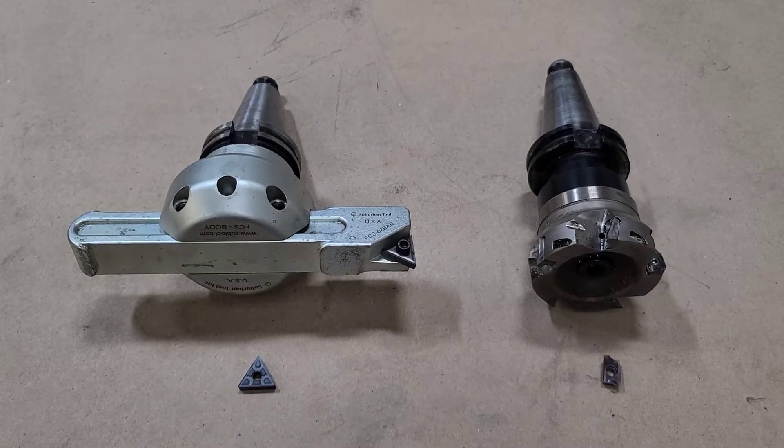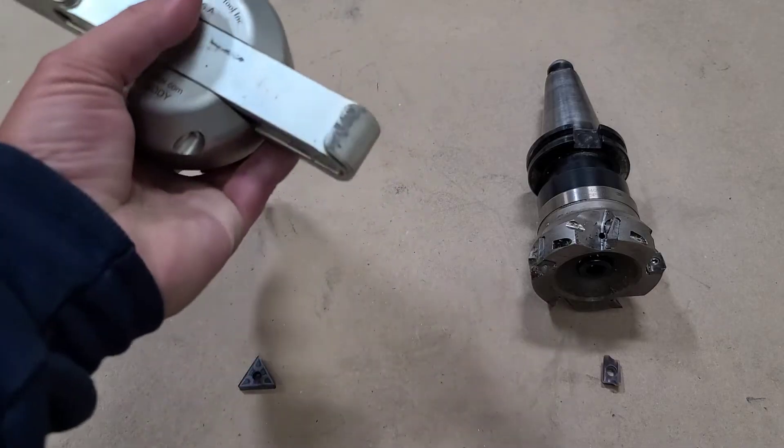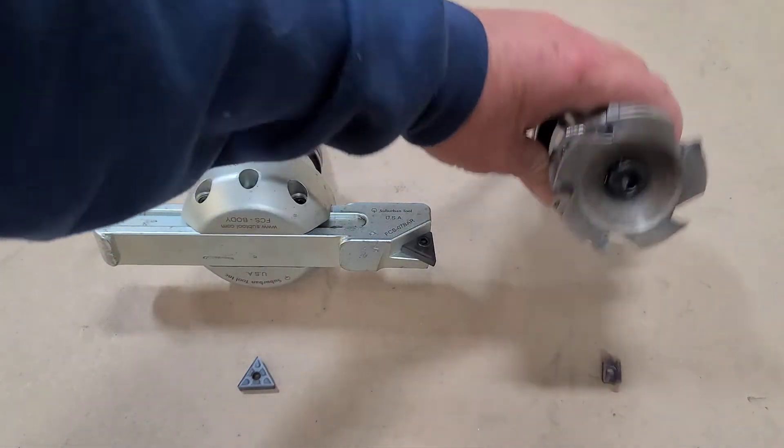Hey guys, it's Tim for MVP Machine. In this video we're going to be doing a comparison of a Suburban Tool 7 inch fly cutter — basically a seven and a half inch bar — and a Sumitomo face mill.